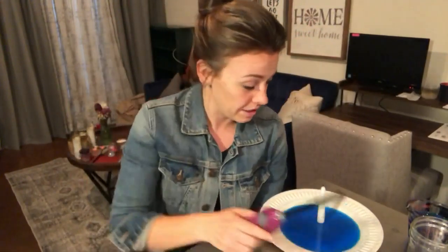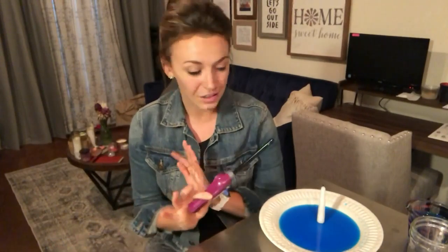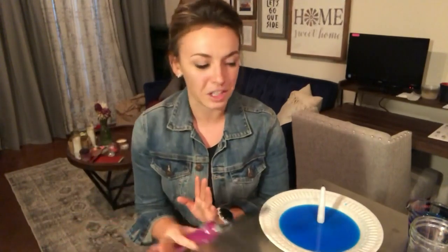Let me make sure my hair is all the way up because we are actually going to be using fire today. A little bit of fire, not a lot of fire. And that comes to my disclaimer: parents, you have to help the kids with this one. No matches without supervision. No candle lighters without supervision.